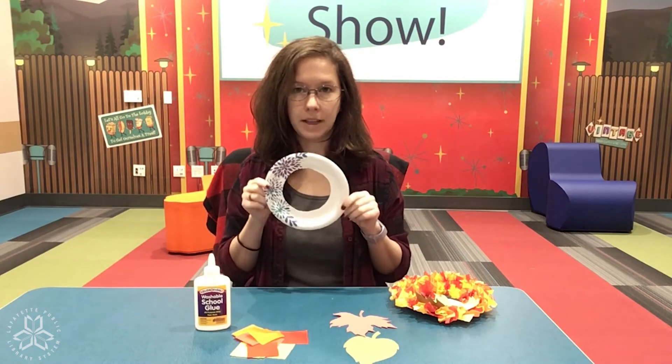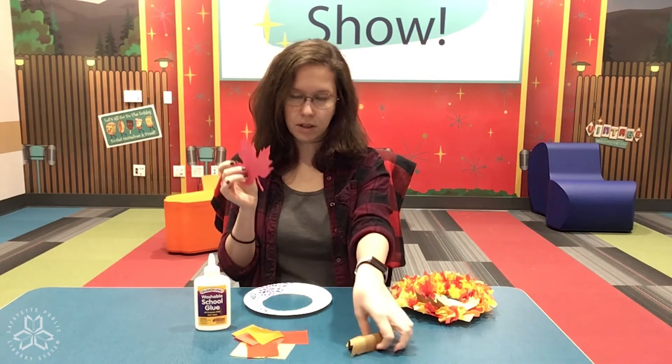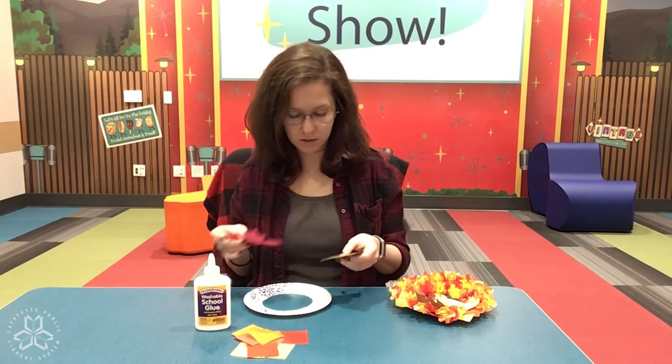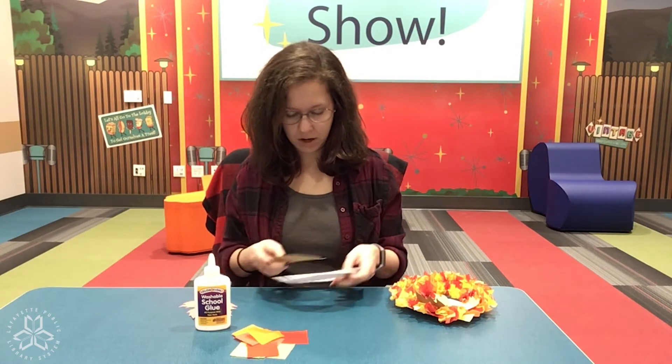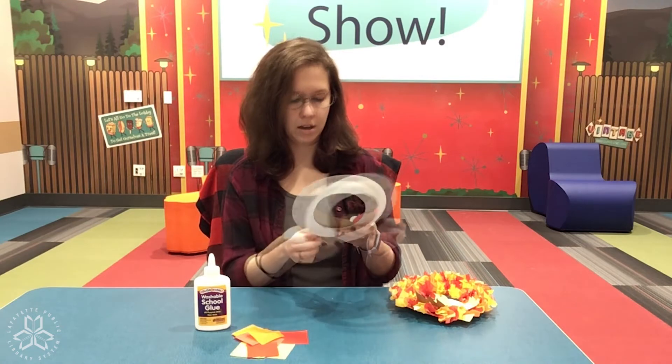You'll take your plate and decide where you want to put the leaves, because the leaves are the big piece so they go on first. I kind of want to put mine off to the side — something like that.